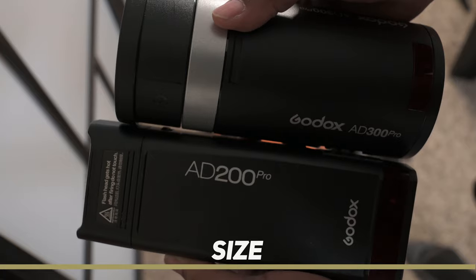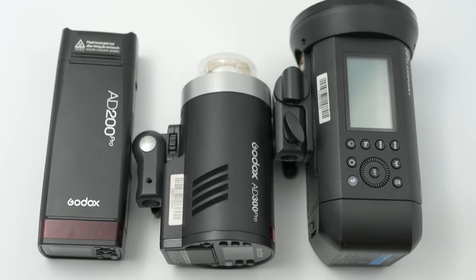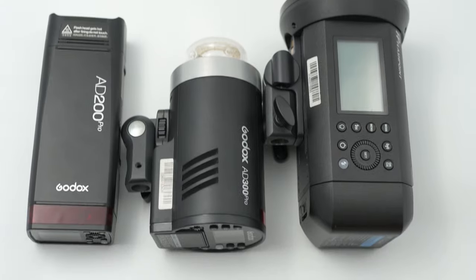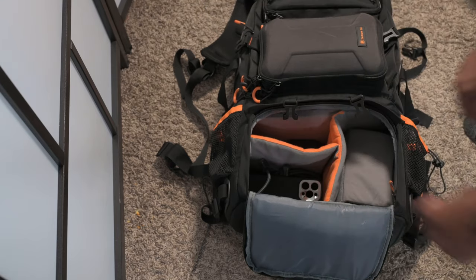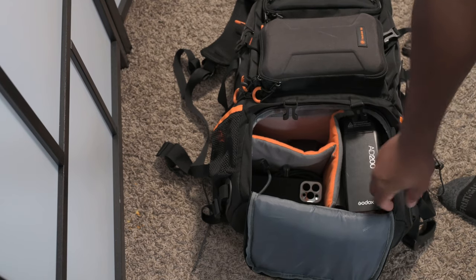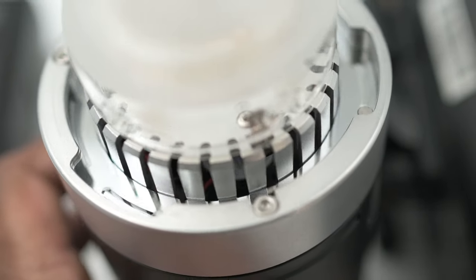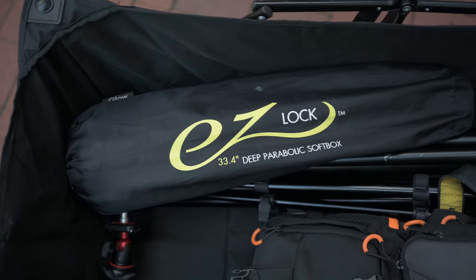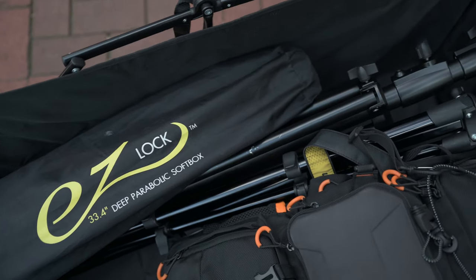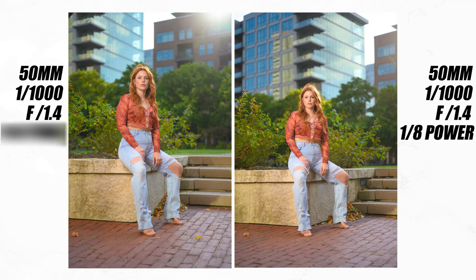The AD200 is smaller than the AD300, but not by that much. When you compare either to the AD400 in size and weight, it's clear both are better in the compact department. I usually bring both of these strobes in my camera bag. With both strobes you can use an S2 adapter to fit a Bowens mount, but the AD300 has an advantage with its built-in Godox mount — just like the AD400 — so there's no need for an adapter you might forget at home.